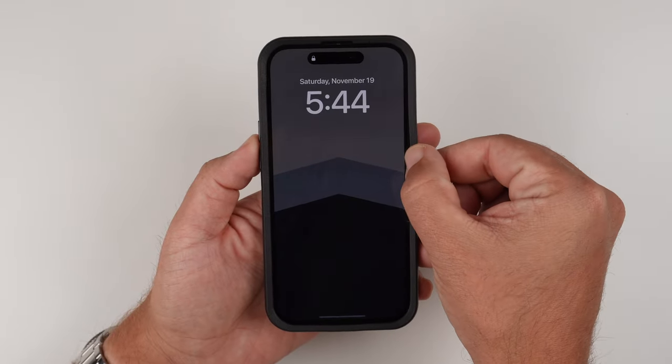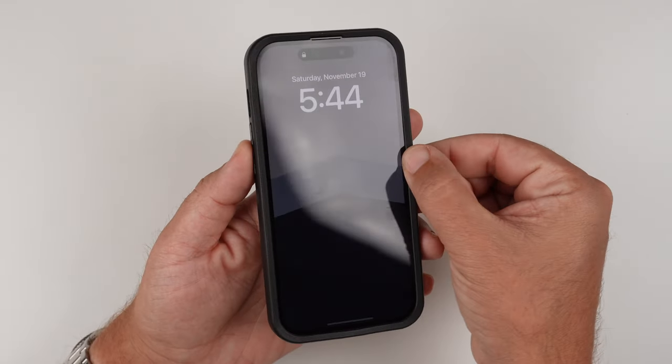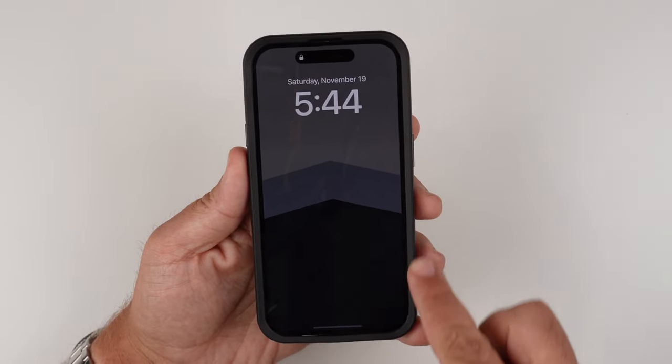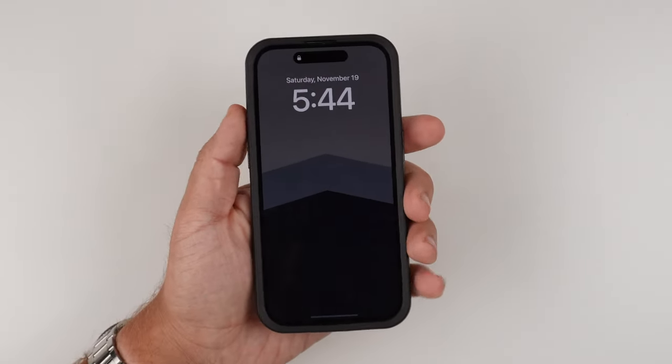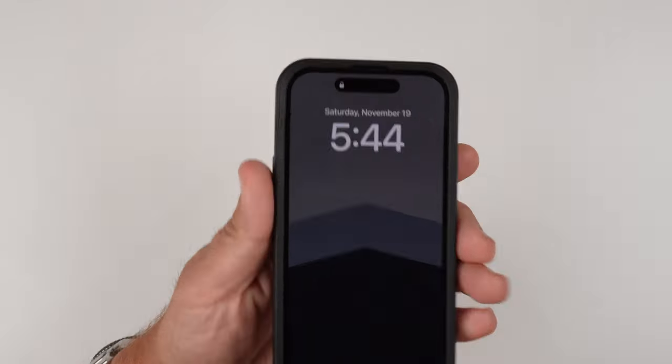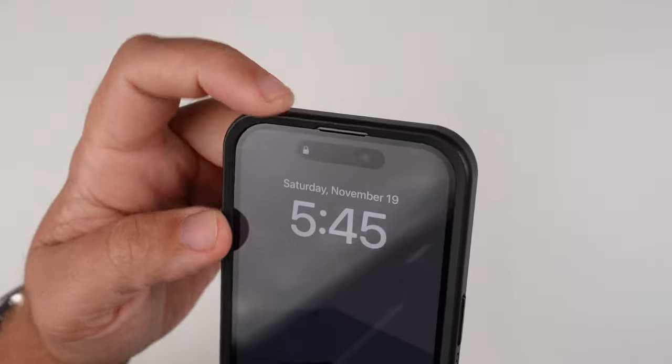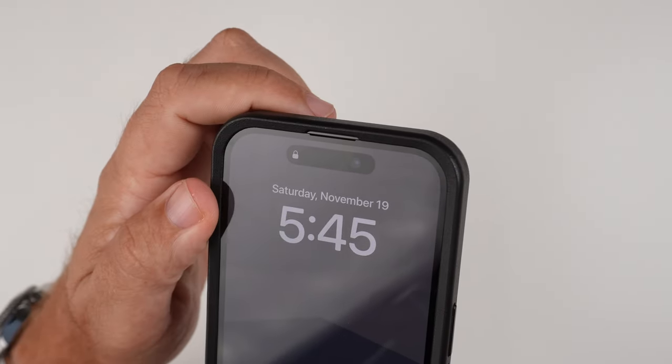It's still an OtterBox case, so you've got to remember sometimes with these lips right here, it's a little bit more rugged, but it is still very slim. When I'm holding it, it does not feel weird in the hand at all. And then looking at the cutout here, you can see where the speaker grille is — it's a nice little cutout right there.